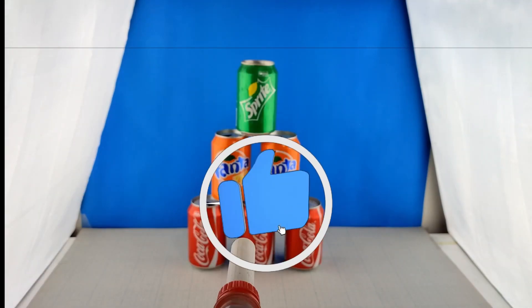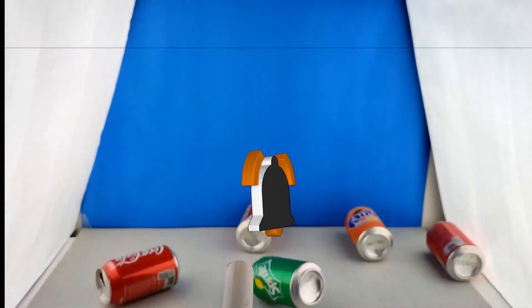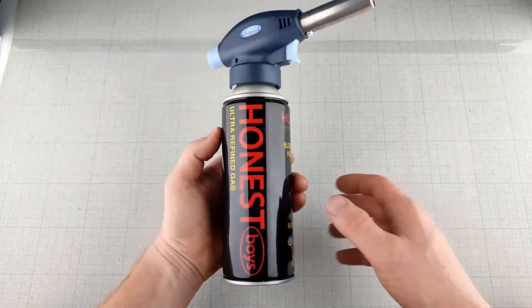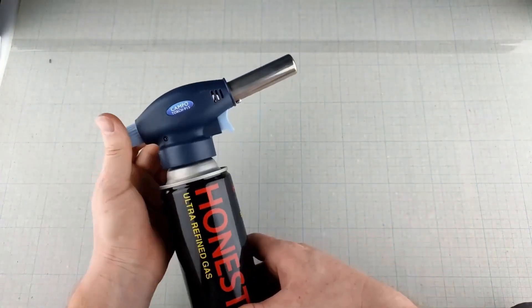This project is not only fun, but it's also a great way to get creative, recycle, and learn a bit about how plasma works. So let's jump right in and get started.